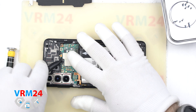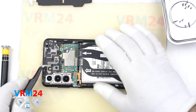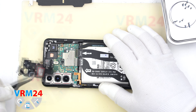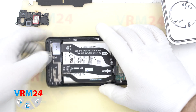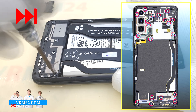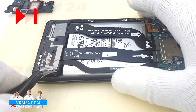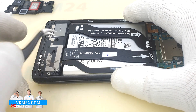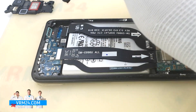Disconnect the earpiece speaker connector and detach the cover with antennas and the speaker. Now we need to unscrew all screws at the bottom using a #3.0 Phillips screwdriver. The screws will be slightly stuck in the cover, so we will use tweezers to pull them out. Then we hook the edges and remove the assembly with the loudspeaker and antennas.